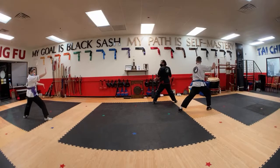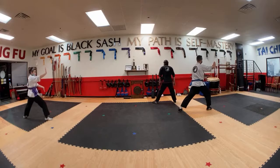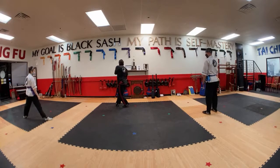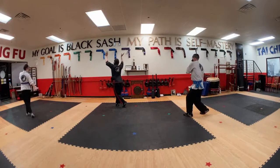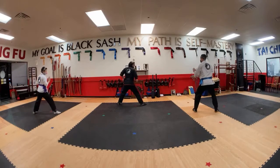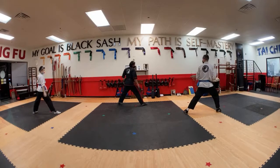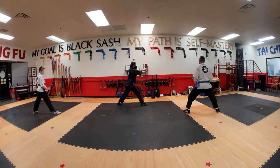For this one, the leg that's forward — that's the end of that move. Let's start with that unicorn stepping here. Hands go over, ball change, go into our bow stance. Horse stance to bow stance and strike.